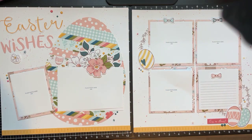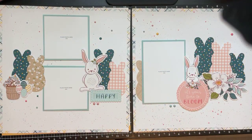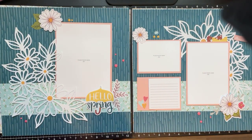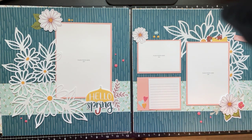This is the Daisy Meadows scrapbooking workshop, available right now through the end of April. If you have any questions you can reach out to me — find me on my website at craftydivausa.ctmh.com or email me at craftydivausa@gmail.com. Enjoy the rest of your weekend and have a great week everyone, take care!